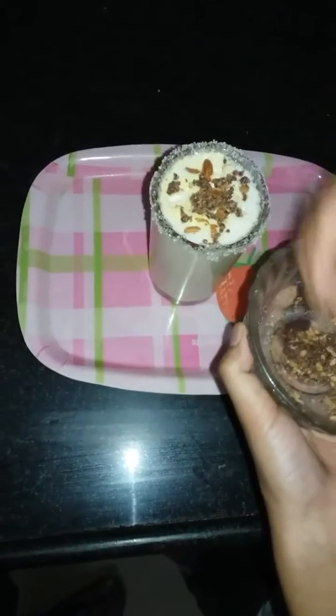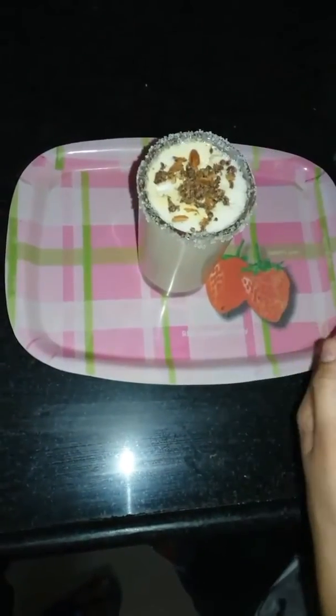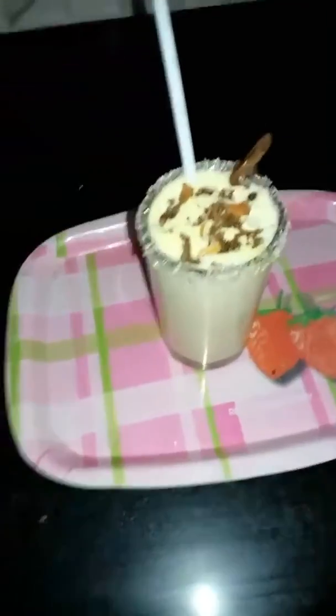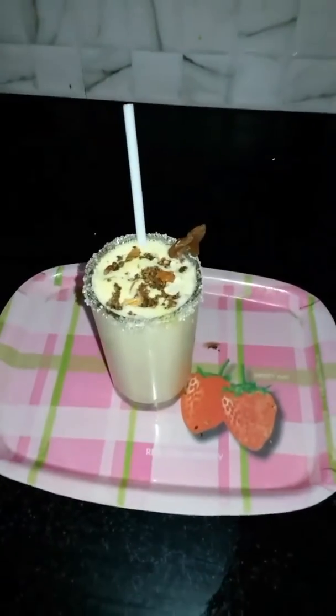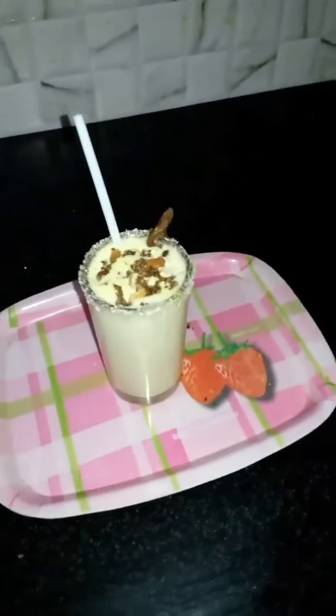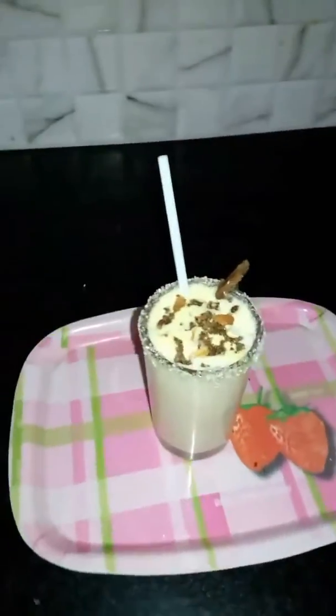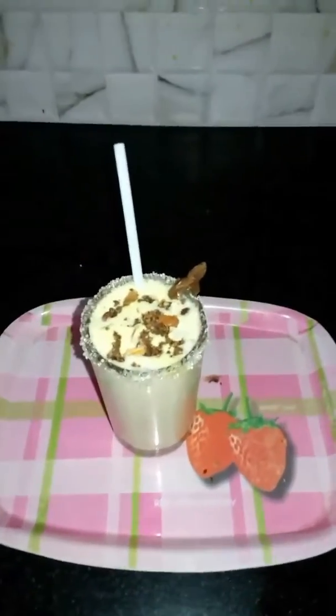Now our shake is almost ready. It is looking so delicious! Please friends, like my video and share also. There is a subscribe button on your screen, so please subscribe to get updated. Thank you so much, see you soon.